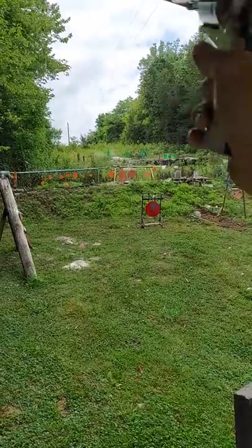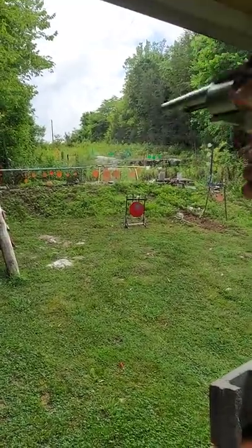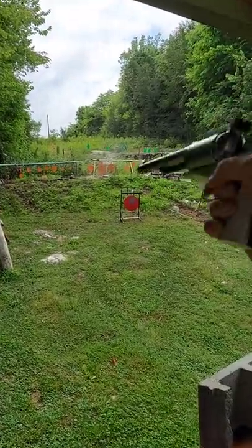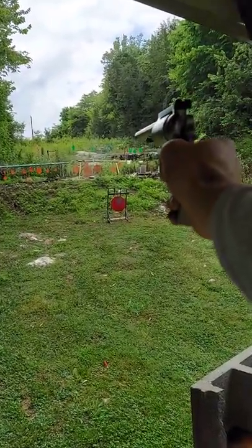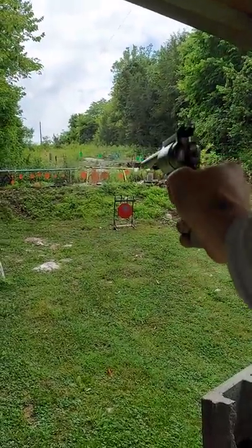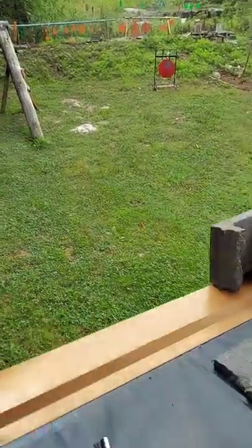Got her. Man that thing hits hard. That'll play a tune right there. Helped if you aim a little bit. And I think that was all five of them. Oh boy. Love it. Thank you.